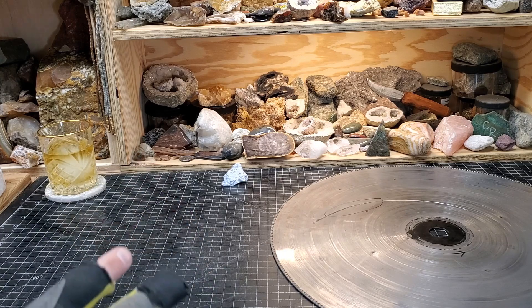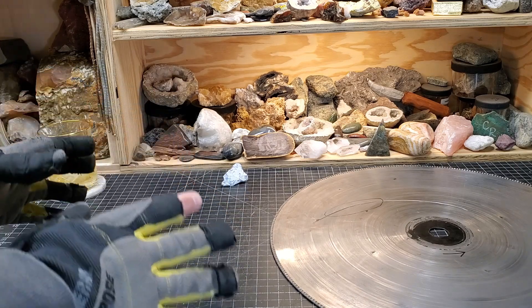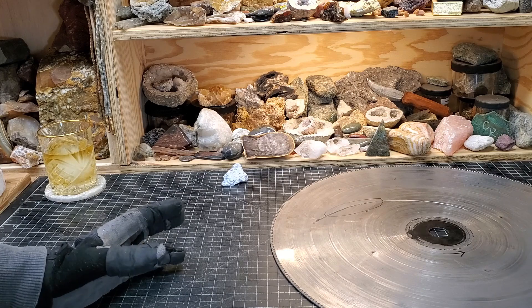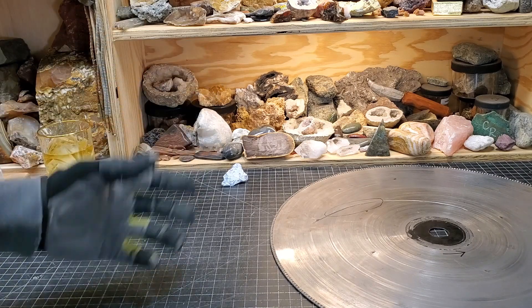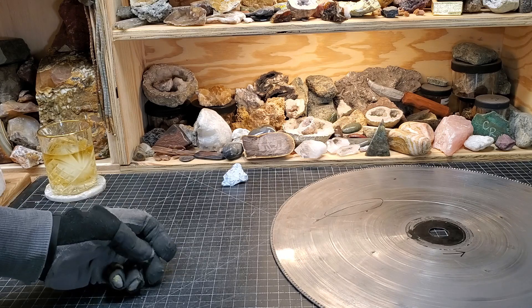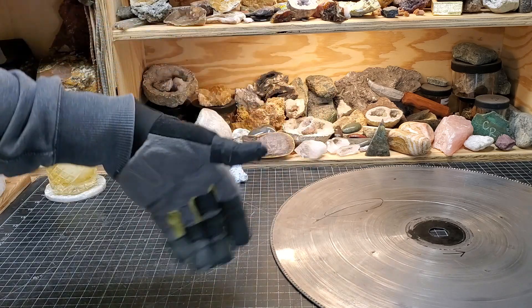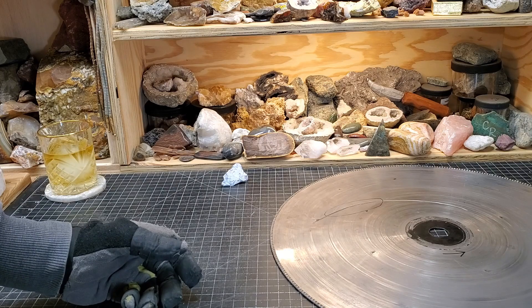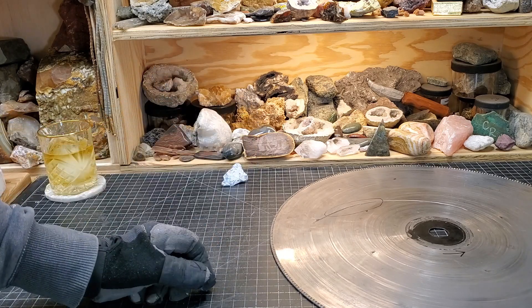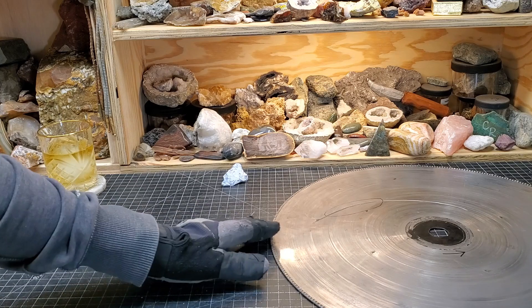I put up the video about Rock Hound Resource and his scammy shady website this past week and got quite the response. A lot of people have already been there — hundreds of thousands of hits on his maps, millions of people using Rock Hound Resource. And I see in the comments people who trusted it having a bad experience — wasted time, gas money, all of that.